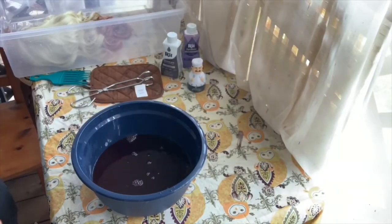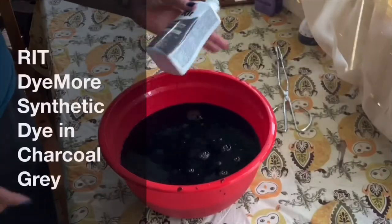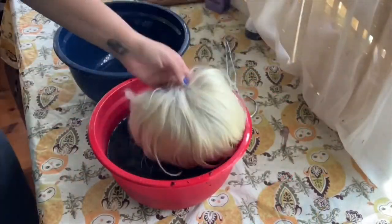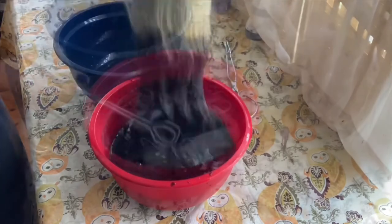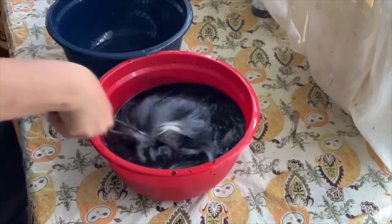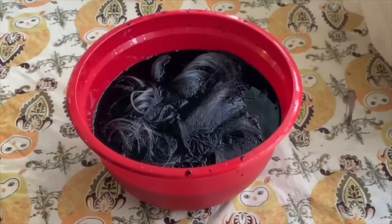I took her out and put her in this little tub, then added some Rit Dye synthetic in a charcoal gray color. I just kept dunking her until it was saturated. This is a very thick wig, so it did take some dunks to get her fully saturated and submerged.